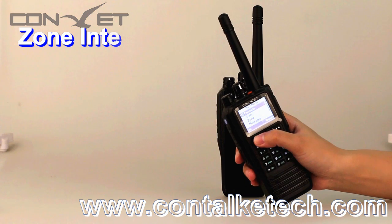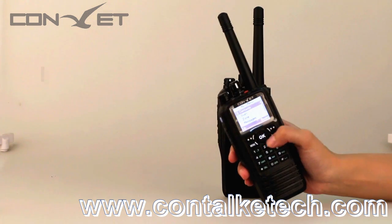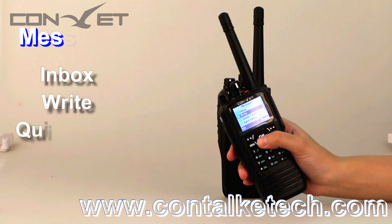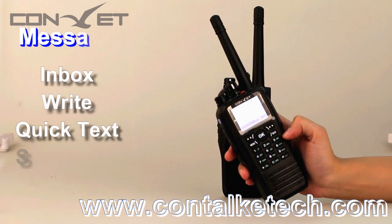Zone: the maximum number of zones can be configured as 16. For messaging, the DM300 supports text messaging with the DMM80 or other DMR portable radios. You can send a message to all, or send a private message to a specific person.